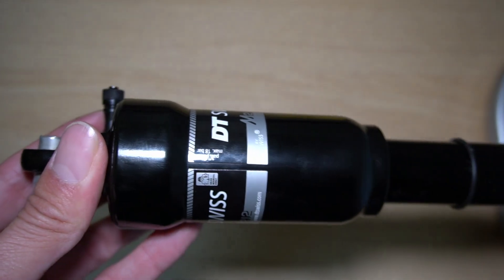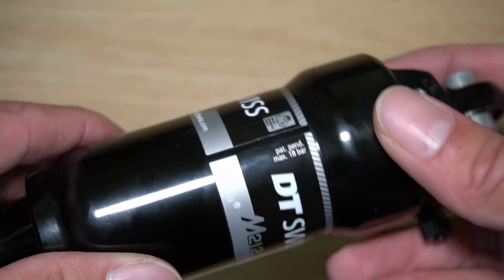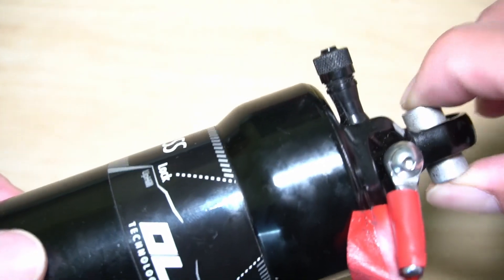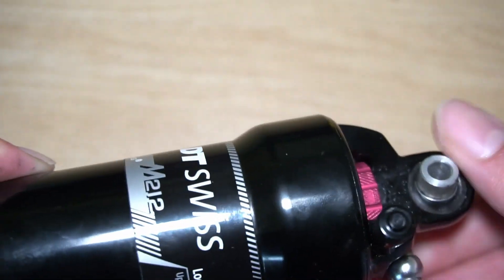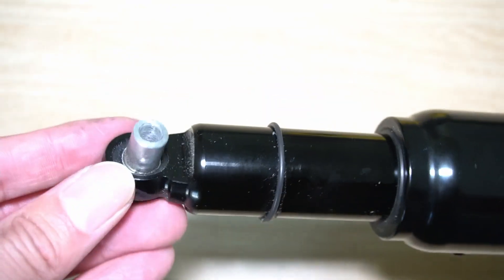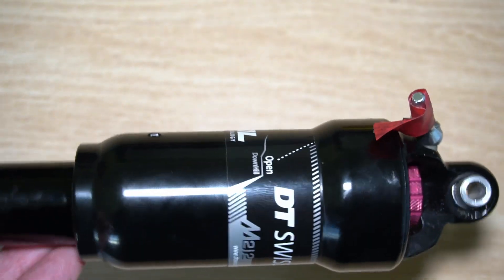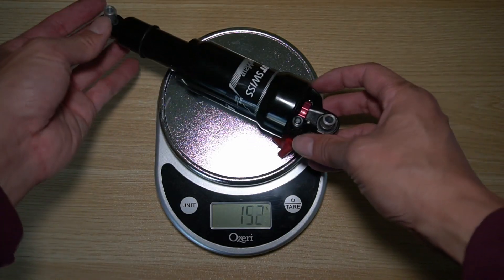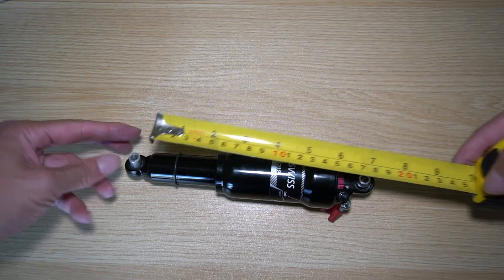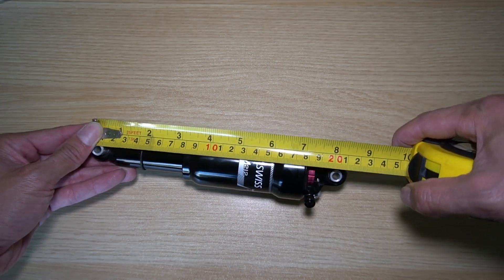I think these are all discontinued now. It does say max bar 18 for how much air should be in there. It does come with mounts that fit inside — I guess they rotate a little bit. On the other side, there are mounts inside as well, where the bolt goes through to mount it onto the velomobile. 217 grams for this rear shock. I'm most curious about the length from eye to eye, and it appears to be right about 200 millimeters.